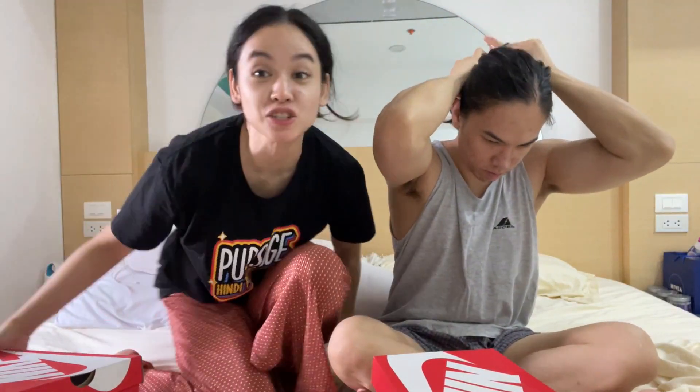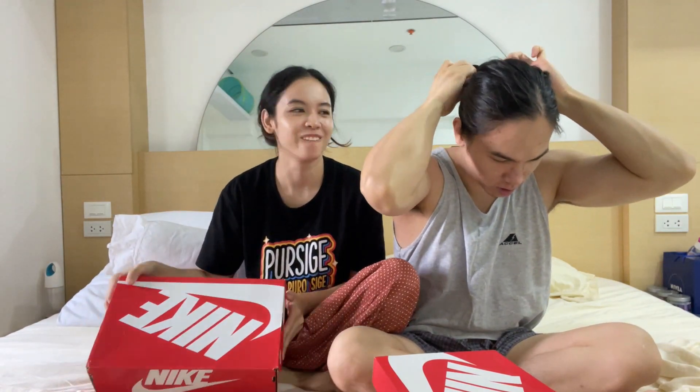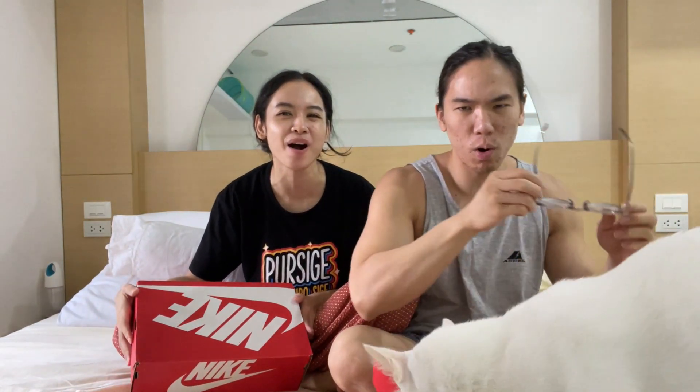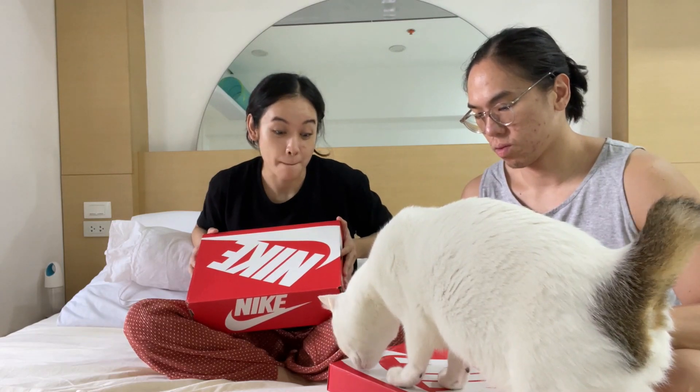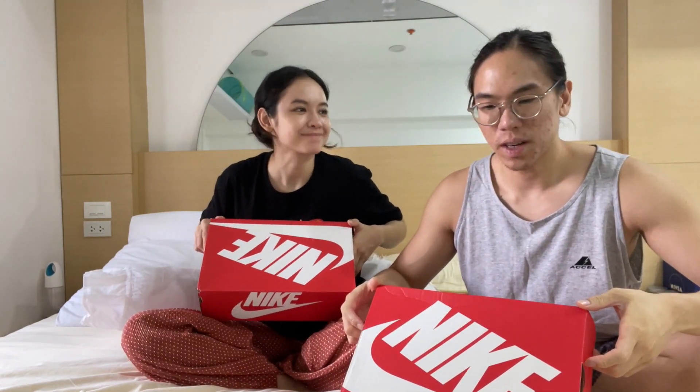We're doing a double unboxing today! Wow, double unboxing — level up! We both got dunks and we're going to open them at the same time.